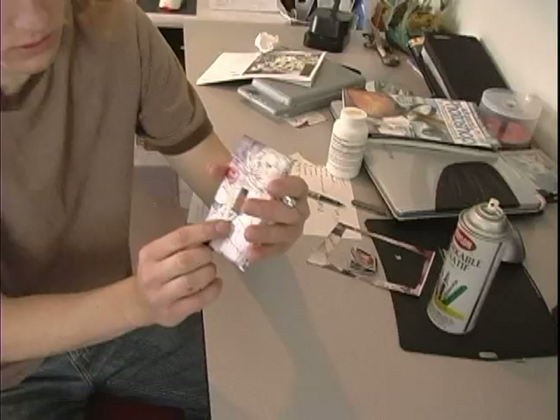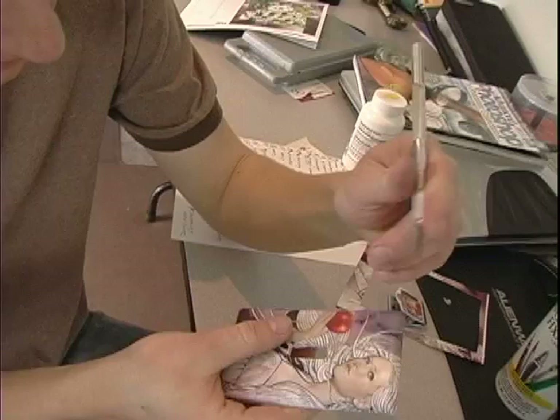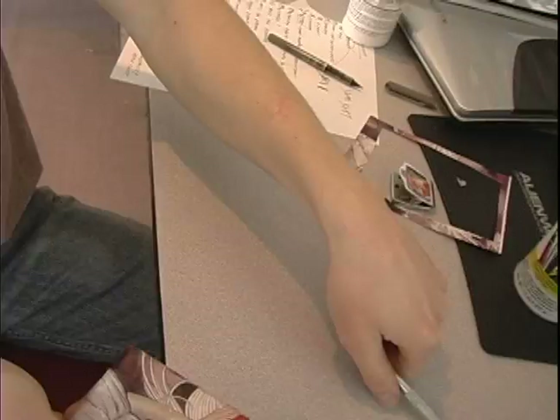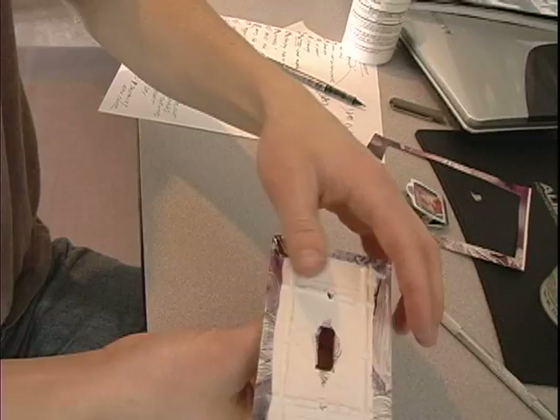Now we've got to put the holes for the screws. The best way to do it is just simply press on it — it's wet enough to press on it and now you can see where the hole is. Get your little X-Acto knife, poke it through, and then get a screw and just press it on there. Just press on it and it will dry like that.